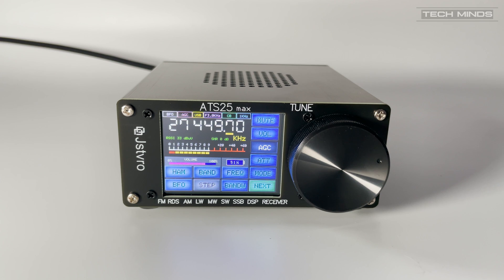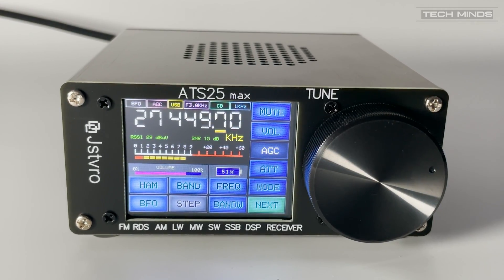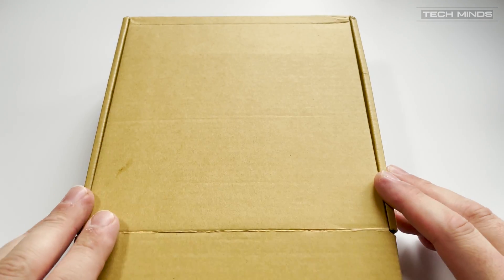My location, my location, Kilo Ocean 81 Bravo Radio, my location, Kilo Ocean 81 Bravo Radio. 73, bye bye. Hi and welcome back to another TechMinds video.